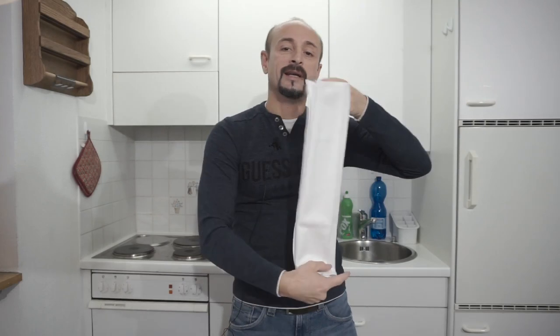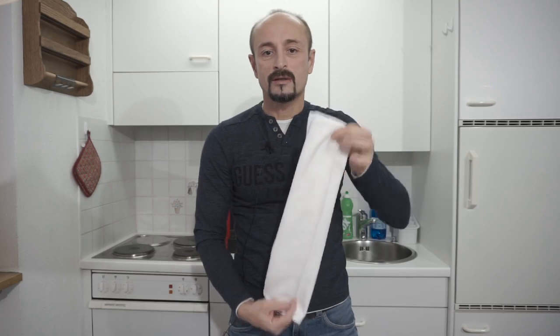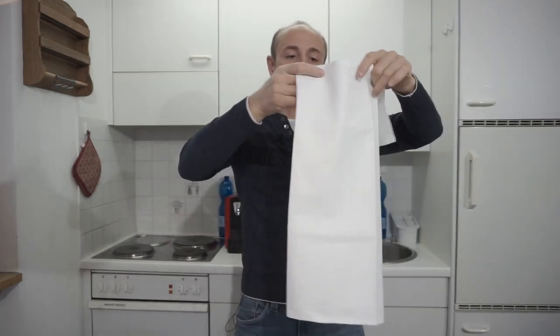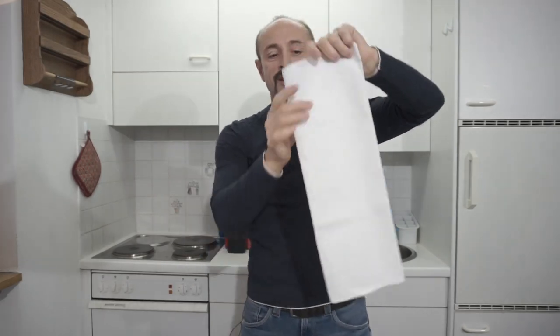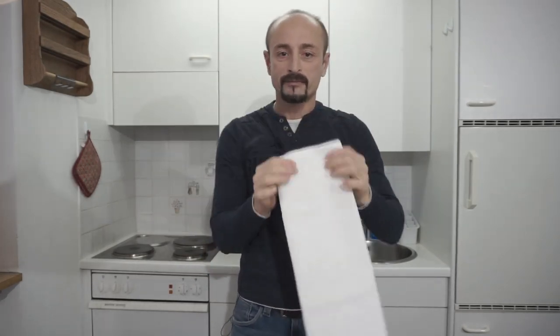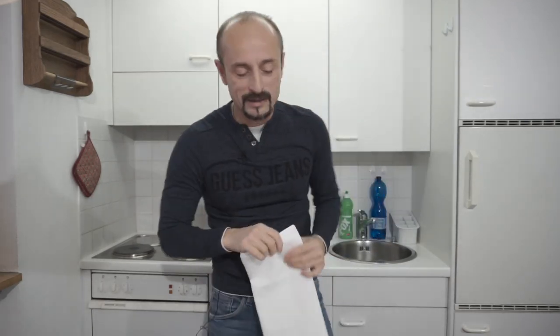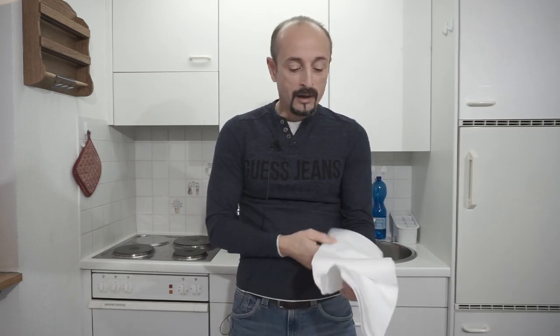That folding method is wrong because you cannot use that napkin to carry hot plates. What I do is fold the napkin just three times, and you get something a little bit larger. This is the napkin you should use to carry hot plates — it works perfectly for an overhand carry, nice and easy, with no worries about getting burned.